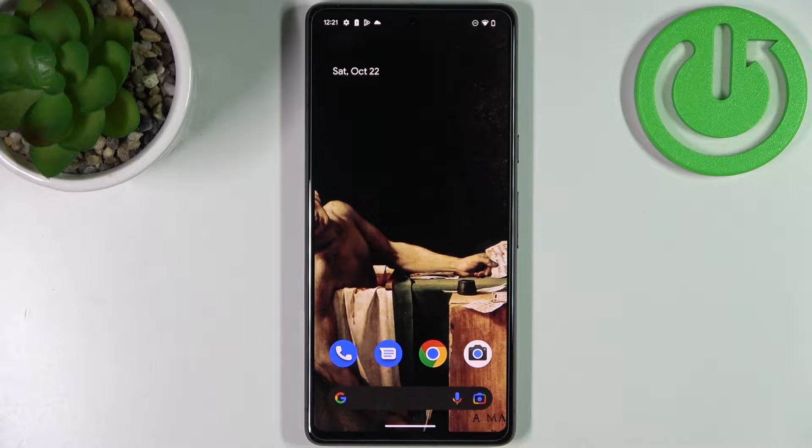Here I have Google Pixel 7 and today I'm going to show you how to record videos in time-lapse on this device.